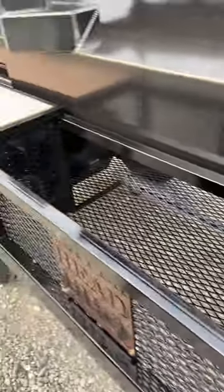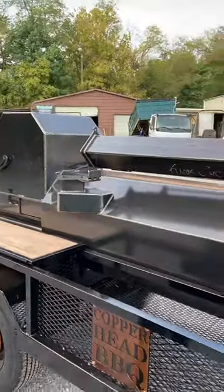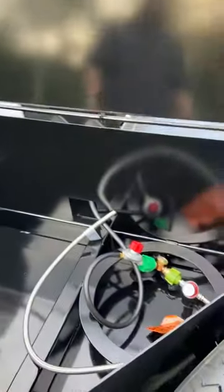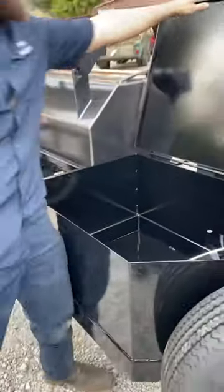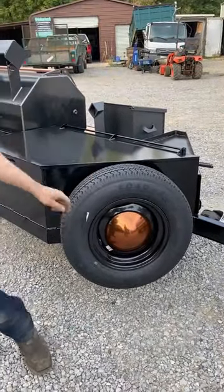He's got a fold-down stack you can check out here, and you've got an enclosed storage box — this is where he'll put his propane tank, and then there's some extra storage space back here for whatever you need.